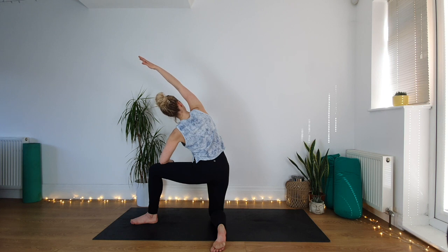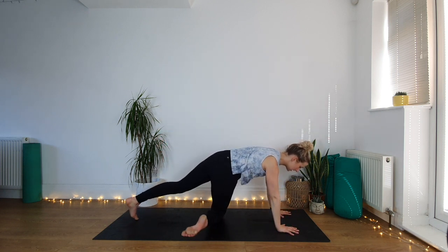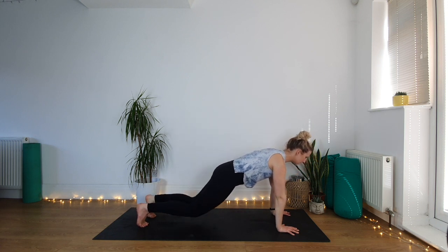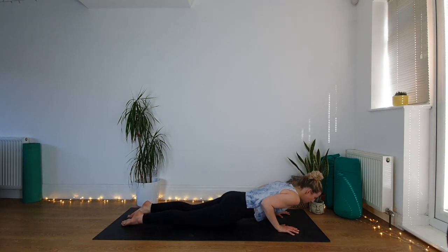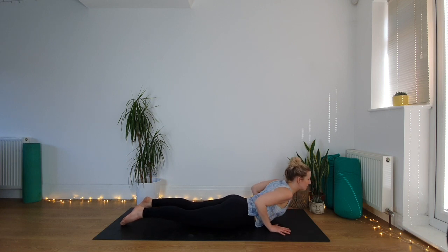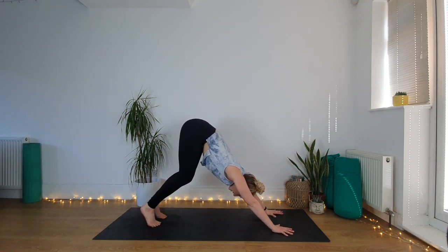Take one more big breath in. Then take your right hand to the back of your mat, left hand follows, guide the body around into your plank pose. From plank, lower knees, untuck toes, lower the rest of the body with control. Low cobra — head and chest lift. Really feel like you're dragging your hands backwards and you're pulling the chest through the arms. Then downward facing dog — come onto your knees, spread the fingers, lift the hips up high.